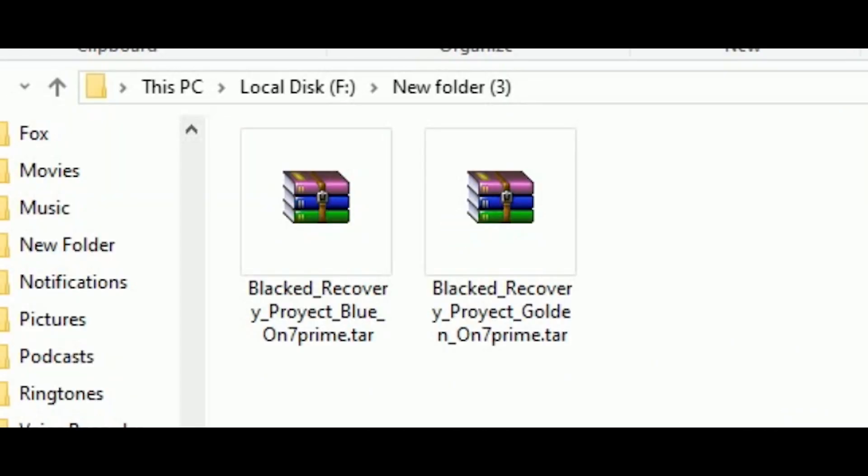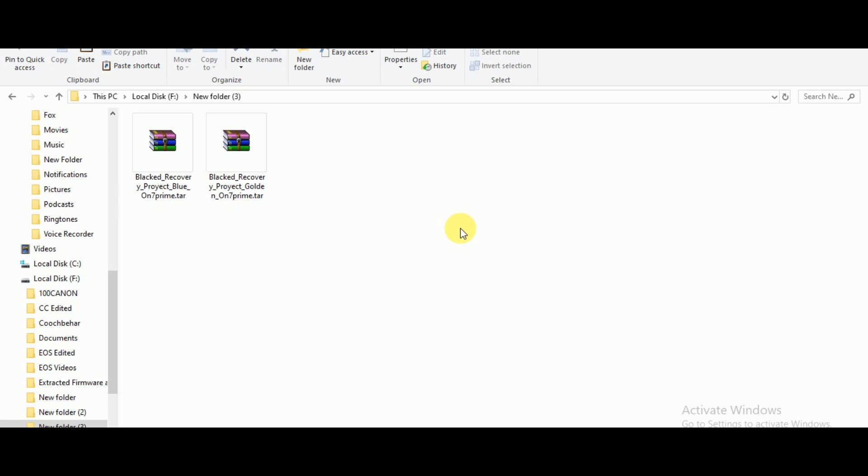Now for the installation you just need to download these 2 zip files. First one is the black TWRP recovery mode blue version and second one is the golden version. The link of the zip files has been given in the description box. Once you have downloaded these zip files, just extract them before moving to your device internal storage.